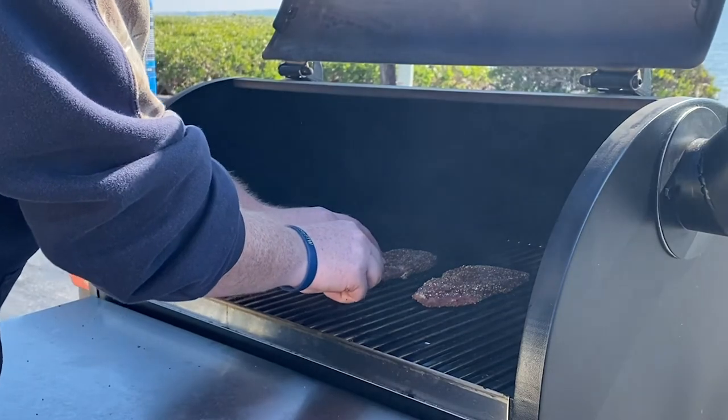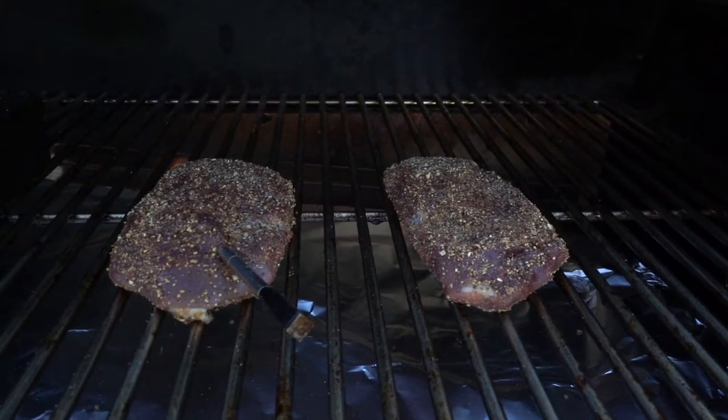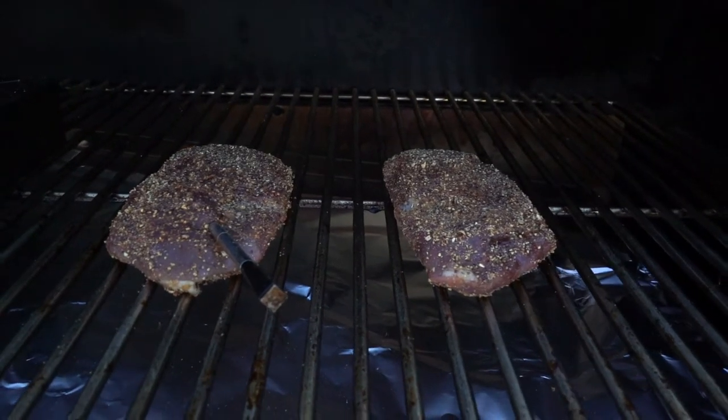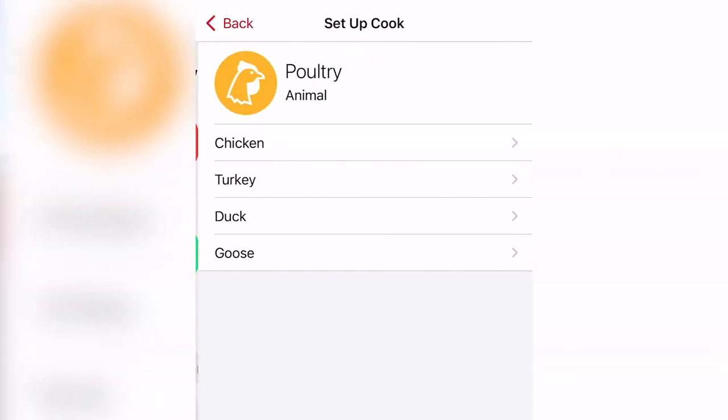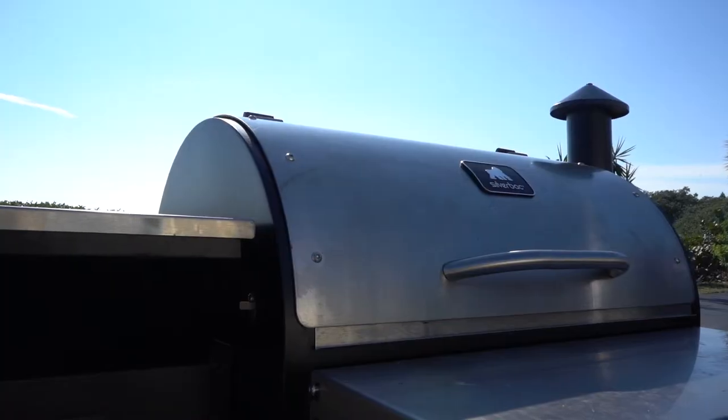For this goose pastrami, we want to take it to an internal temp of 150 degrees. I have my Meater Plus monitoring my internal temps, got it set up on the app to alert me at 150. The time it's going to take to smoke your goose pastrami is all going to depend on how thick they are — anywhere from an hour to three hours. So pay attention to your internal temp, and when you hit that 150 mark, pull it and eat.